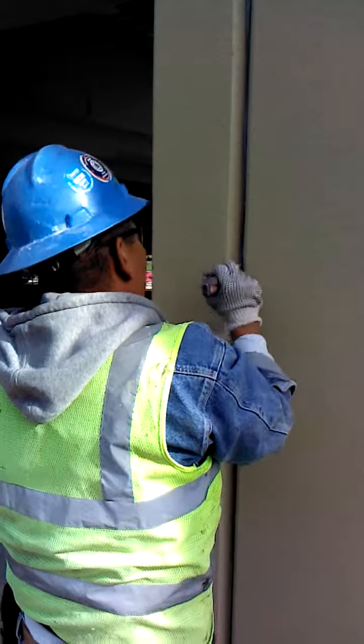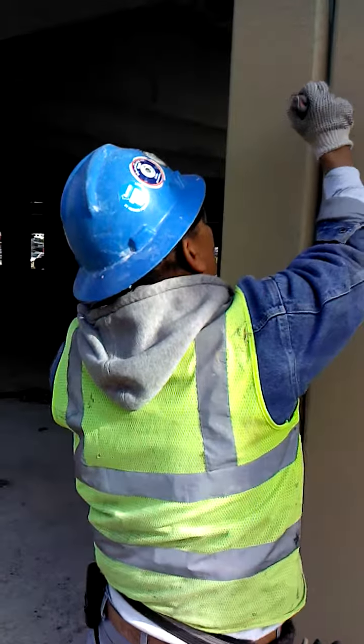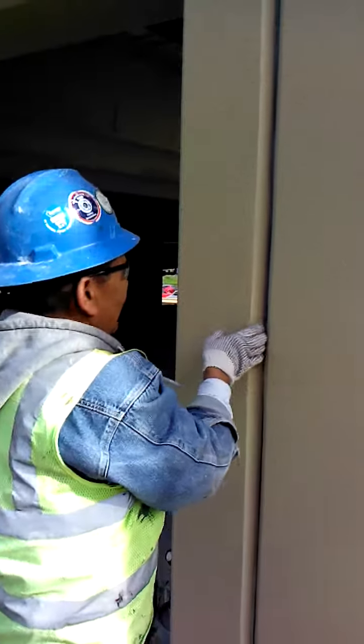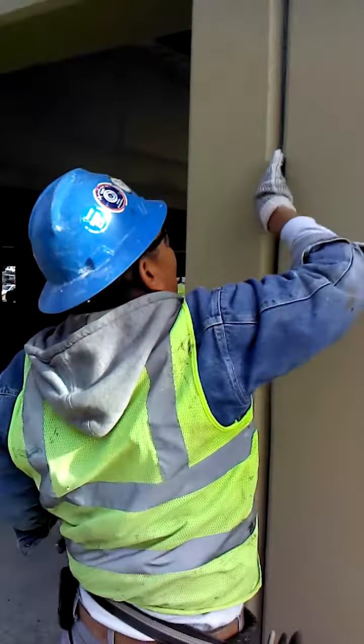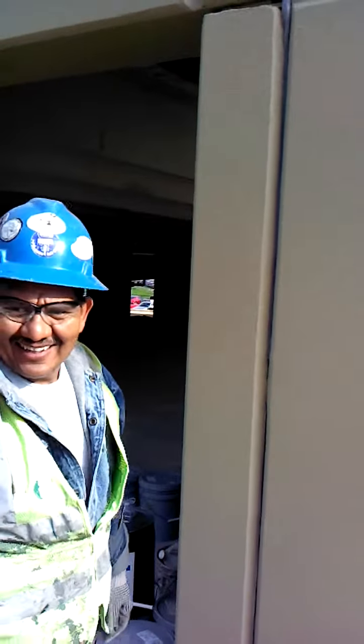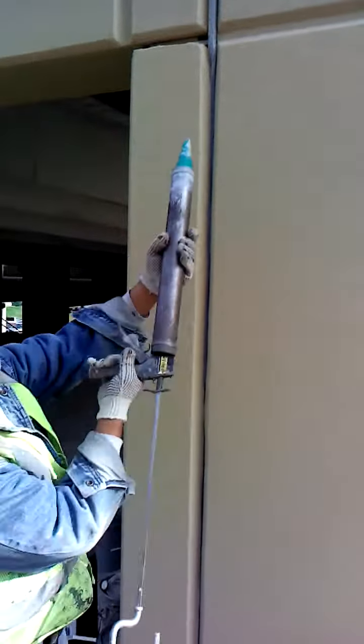The only thing you don't want to do is use a 5-in-1 on backer rod — just no pointed instruments. You can use the handle of your tool or the handle of your chip brush, something blunt, so you don't poke holes in it. Other than that, that's the proper way to reinstall backer rod after a building has been painted and the panel joints have been sprayed.